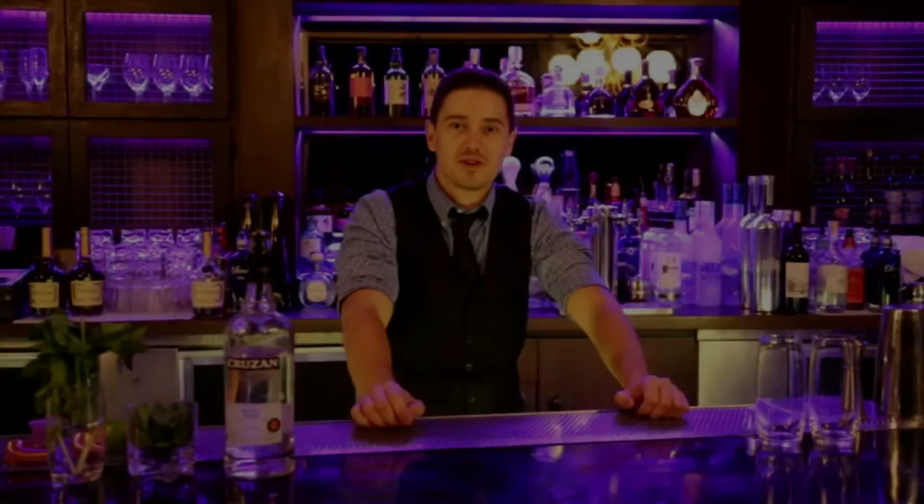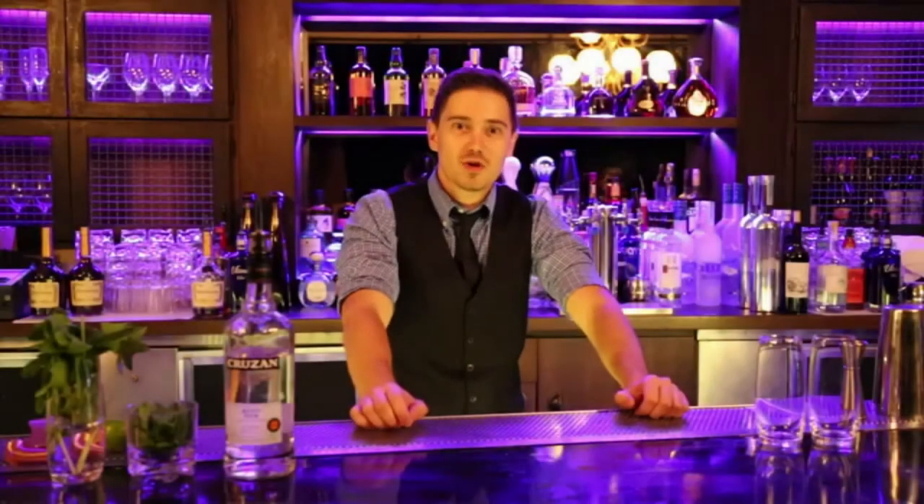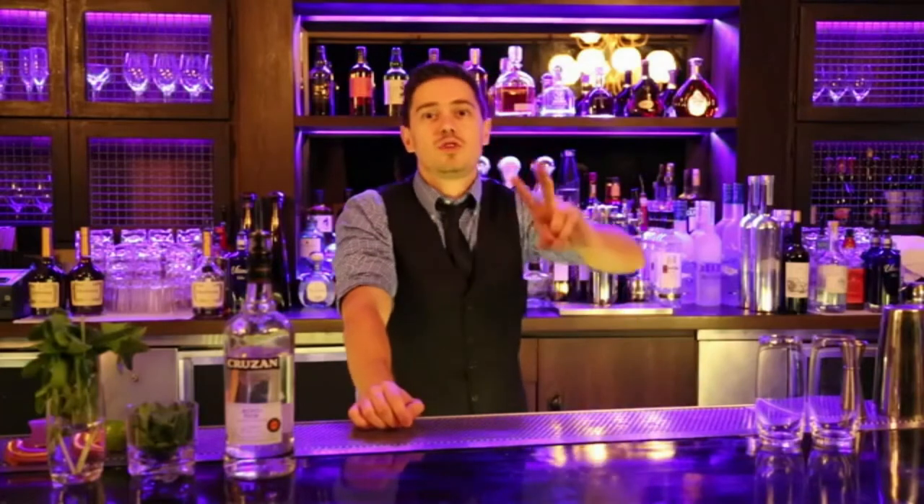Hi, my name is Dimitri Theodor and welcome to my bar. Today I'm gonna show you how to make a mojito in two different ways.